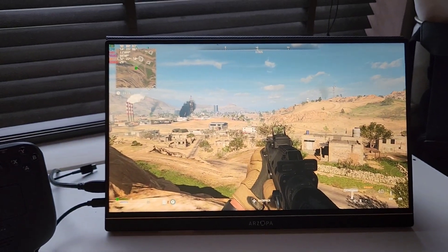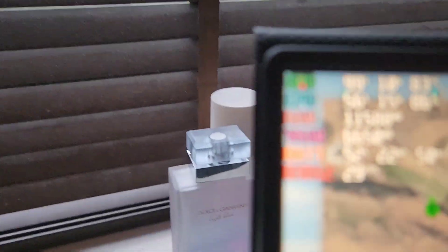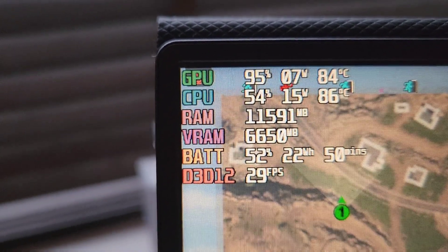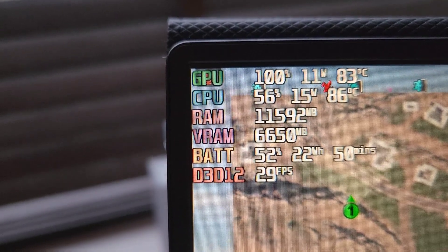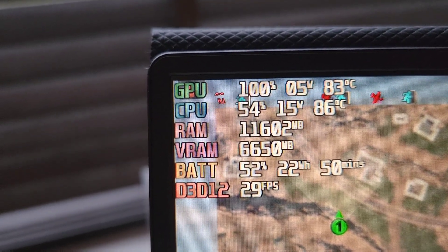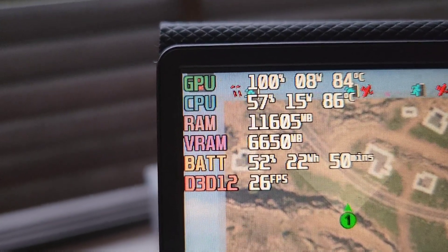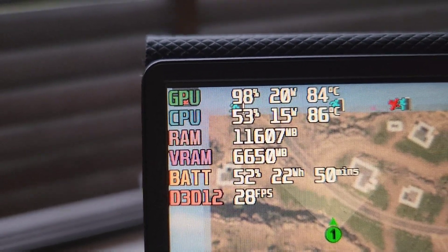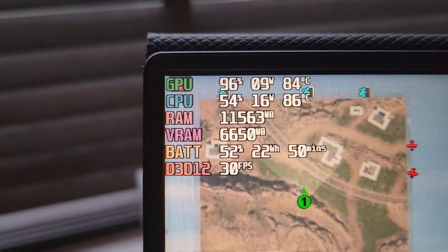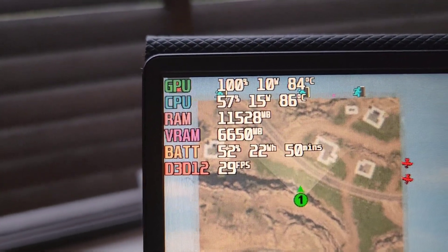I've been running DMZ for the third time now. The temperatures I'm getting: CPU is at 86 degrees, fluctuating between 85 and sometimes going up to 90. The GPU is at 83, sometimes going up to 87–89 and down to 82. The temperature is quite unstable with spikes — let's see if the Steam Deck dock can bring it down or make it more stable.